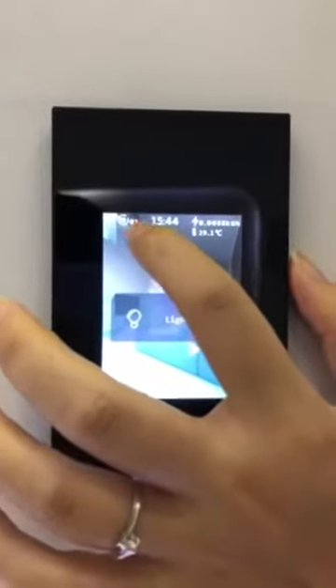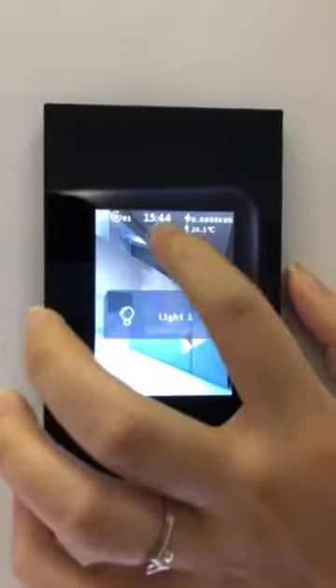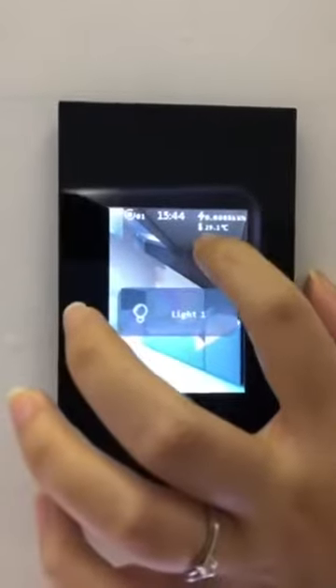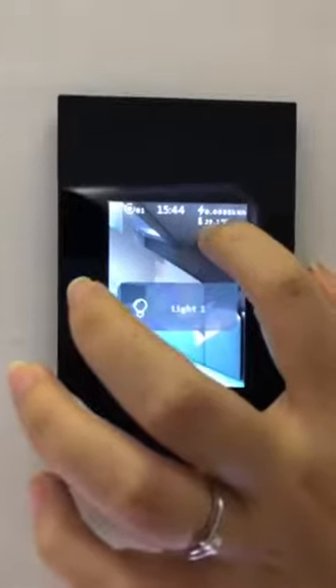This is the Wi-Fi signal. This is the settings key. This is the time. This is electricity consumption. Here is the environment temperature.